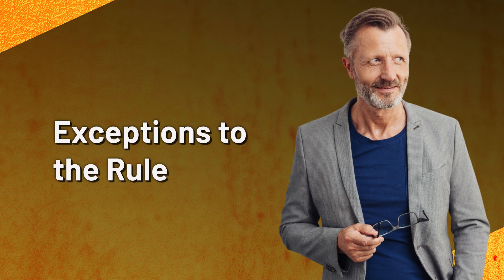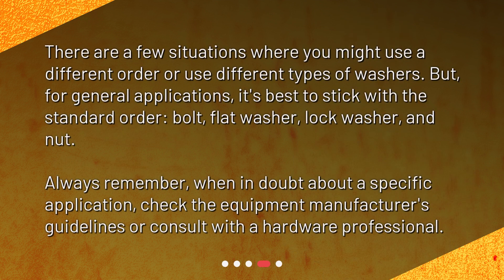Exceptions to the rule. There are a few situations where you might use a different order or use different types of washers. But for general applications, it's best to stick with the standard order: bolt, flat washer, lock washer, and nut. Always remember, when in doubt about a specific application, check the equipment manufacturer's guidelines or consult with a hardware professional.